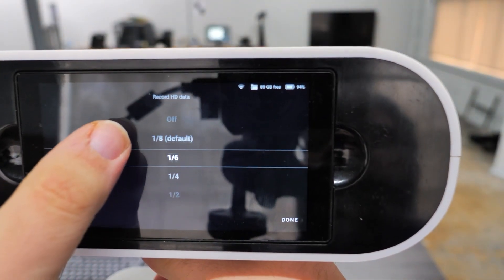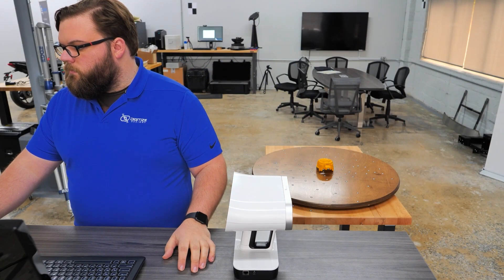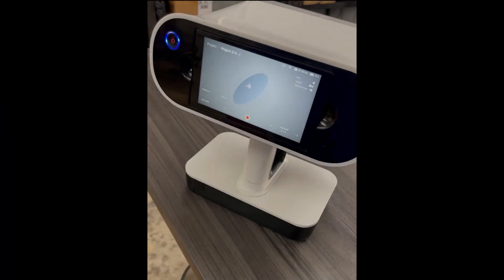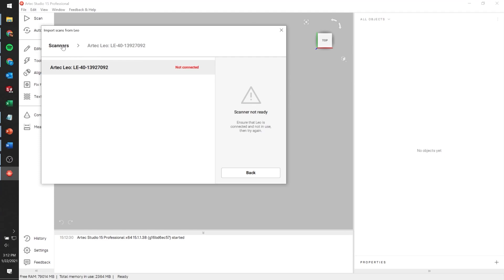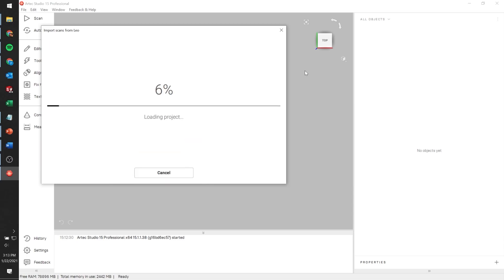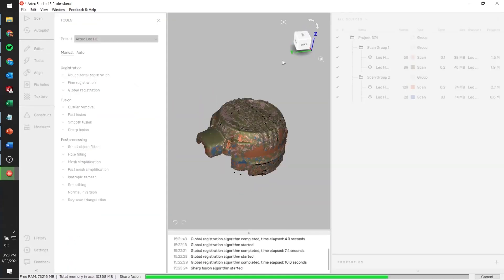To demonstrate HD mode on the LEO, we start by changing the Record HD Data setting to a quarter and activating Optimize Project Size. Scanning proceeds identically to non-HD mode — we scan both sides of the small power tool housing. Note that you currently can't move LEO HD data into Artec Studio via the SD card. Over in Artec Studio, we open the LEO Import dialog, select our project, and are greeted with the Use HD Reconstruction checkbox and the Data Density slider. We click Import, and that's where the HD reconstruction step takes place. Process these scans as usual, again ensuring the preset option on the Tools tab is set to LEO HD.